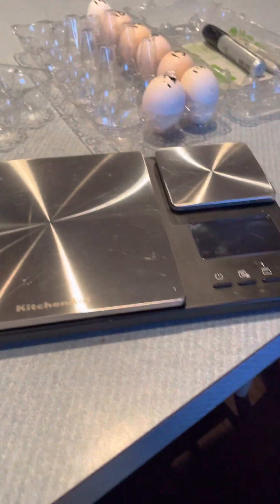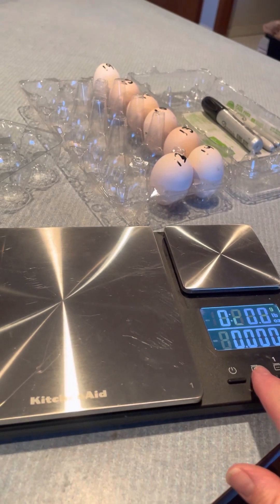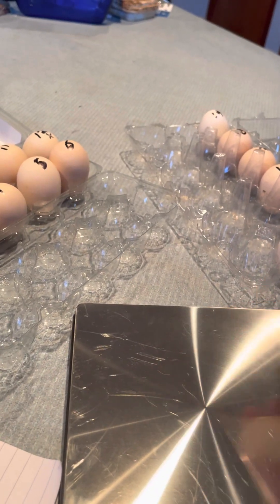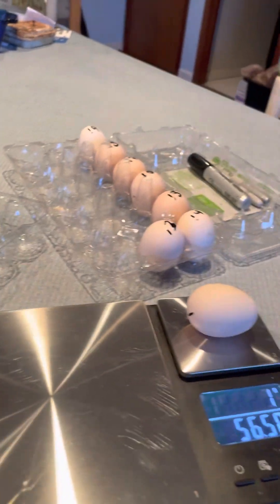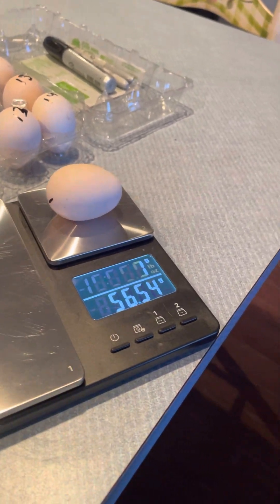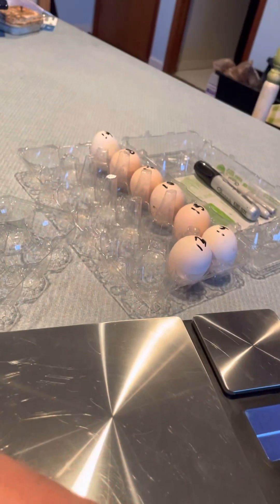I have my scale here. This is a new scale — I actually got it from work because we get points for doing good things, so this was my treat to myself. I just want to make sure it's at zero. So this is number one and I'm going to go ahead and weigh this. I'm gonna use grams. It's going back and forth, but we'll say 56.3 — it was on there longer, so we'll go with that. That'll be number one.